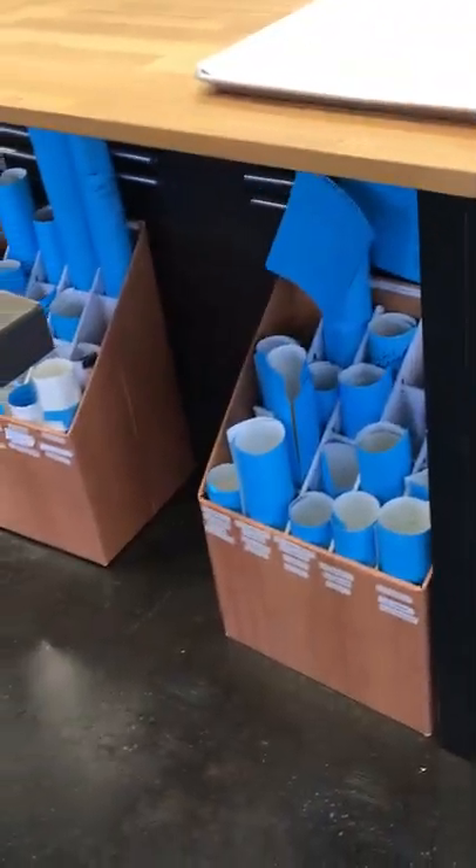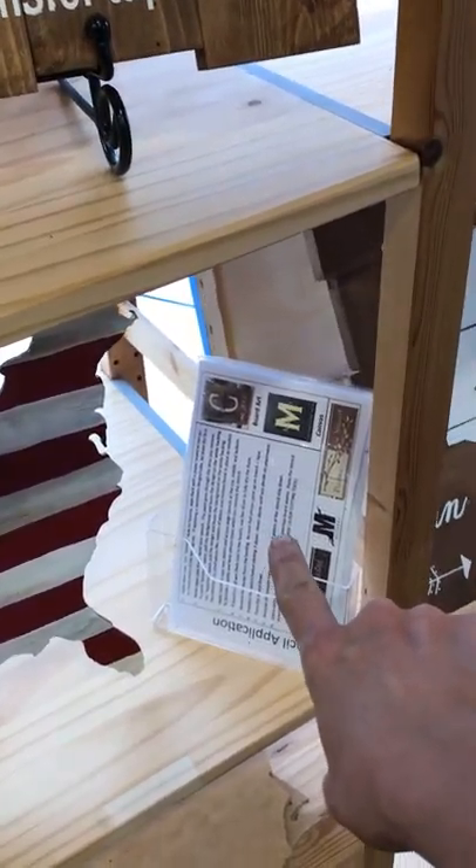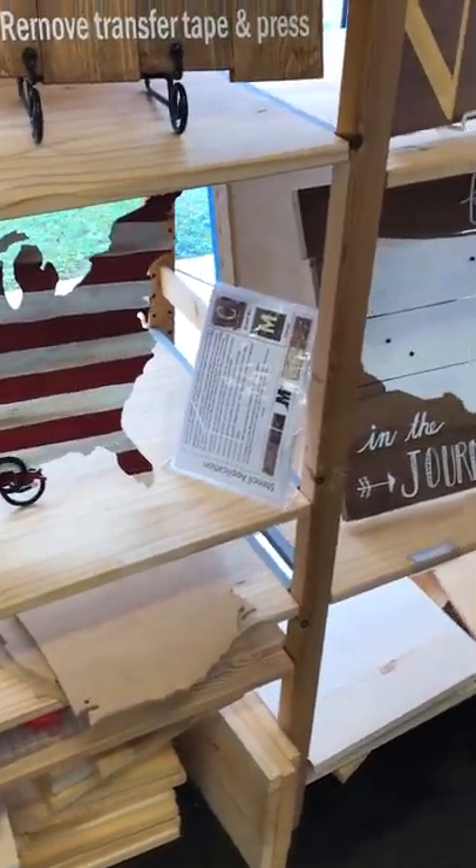Stencils are items that are in stock — they're right here, these are the blue things over here. So as long as we have the stencil you're looking for in stock, you're welcome to use that. We have a card that walks you right through how to do it, and of course our employees are here — they're going to walk you through every step of that card and make sure you know what you're doing to use that stencil.